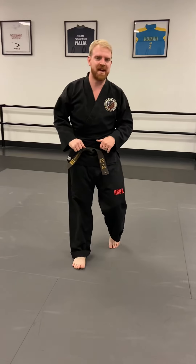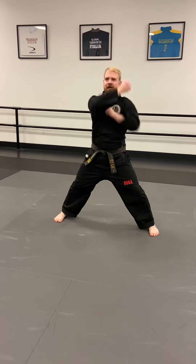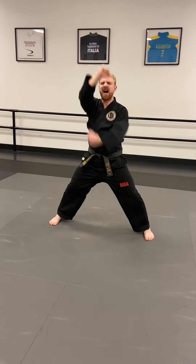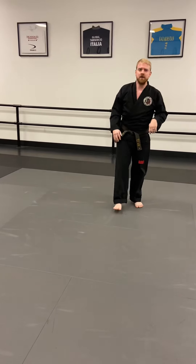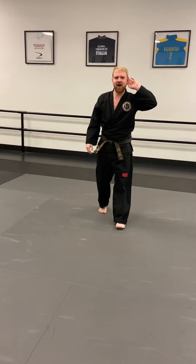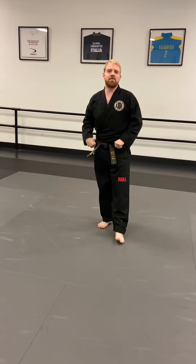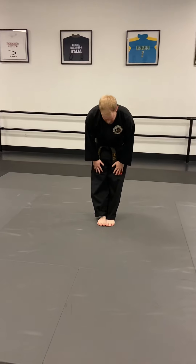Now we're gonna add that third and final high block — we're gonna go: tai kwan doh! Ready — one, tai kwan doh, two, tai kwan doh, three, tai kwan doh, four, tai kwan doh, five. Be really loud! Six, seven — there we go, I can hear you! Eight — strong hands — nine, make this one your loudest and strongest. Ten, tai kwan doh! Great job, little dragons.